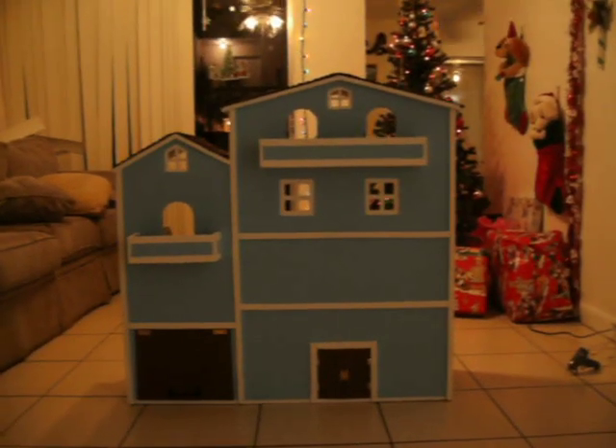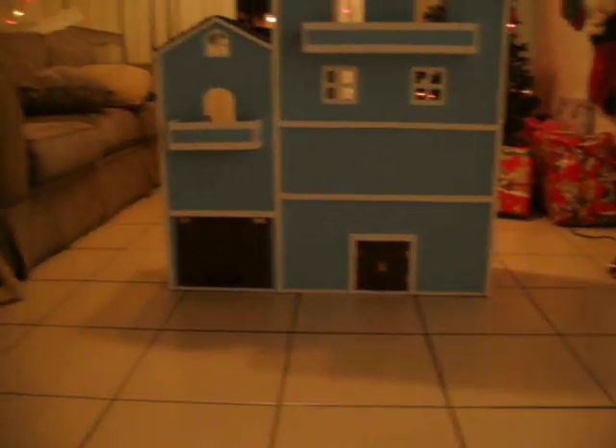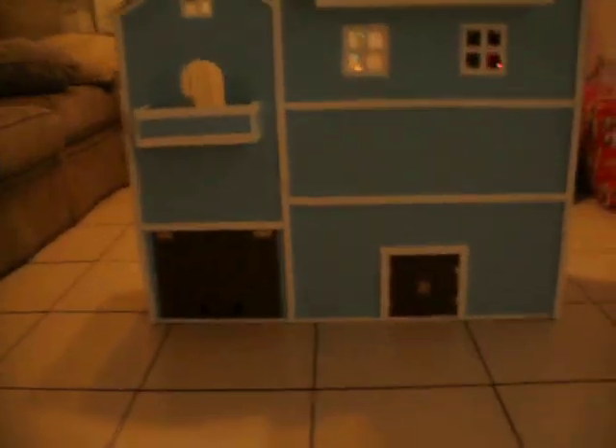You've got your windows and your arches and your little door right there and your garage door. Let's just go over the whole front. Here's the top — got a little window on top there, and there's your two arches and your balcony.